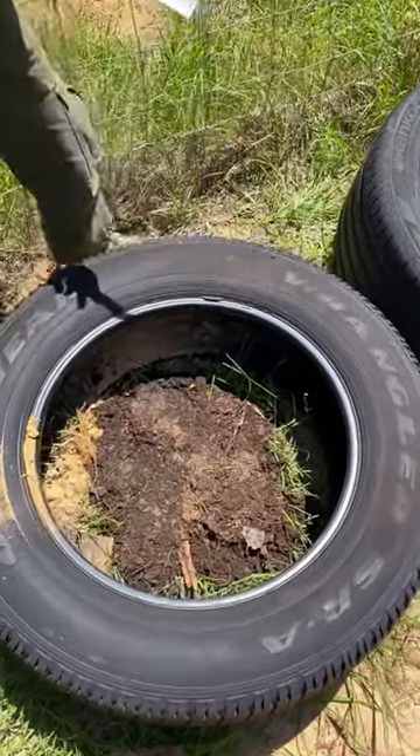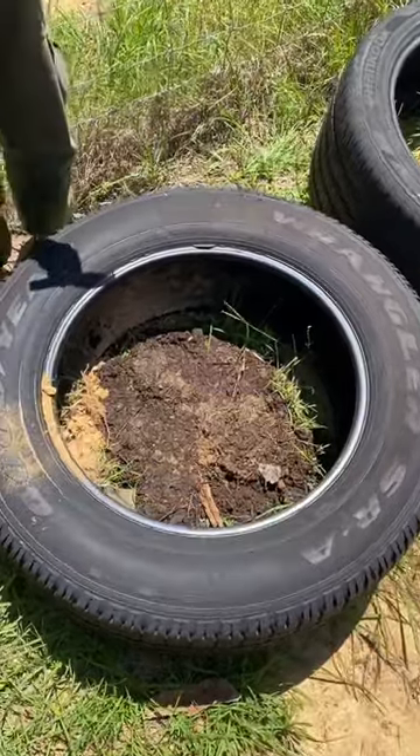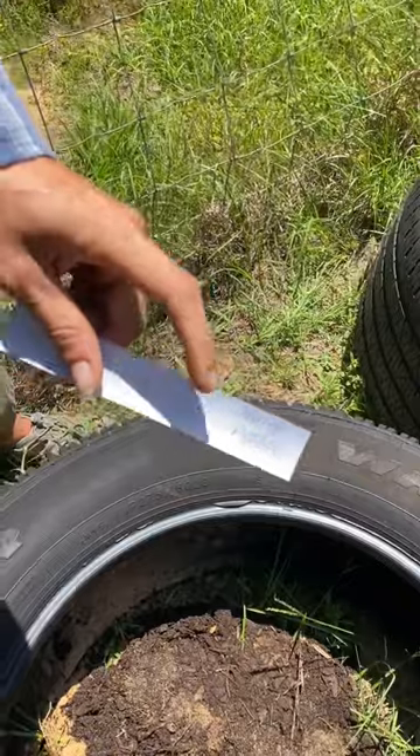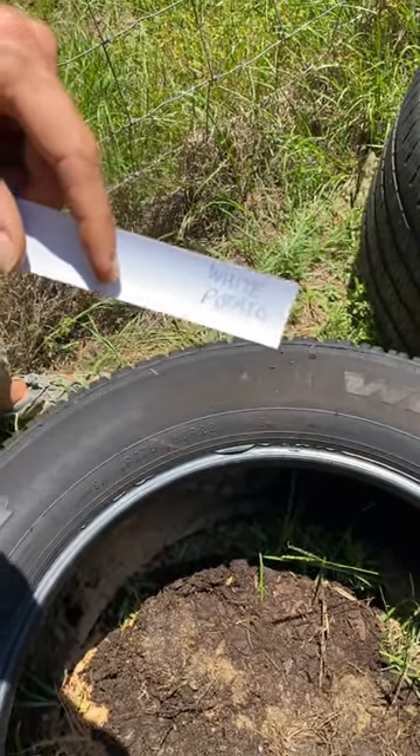We're here at Earthfarm9 and today we're planting root crops using otherwise possibly garbage tires. Dana, what do you got? Right here we've got white potato, and this is a vinyl blind — a section of a blind that we got at the thrift store.